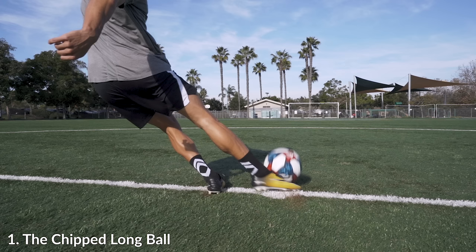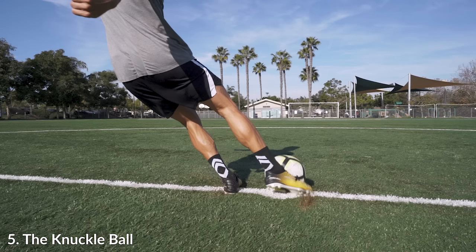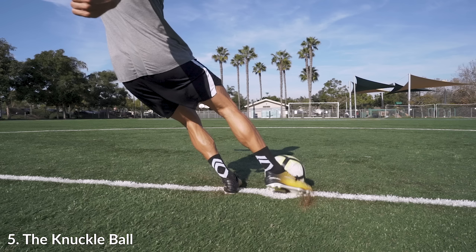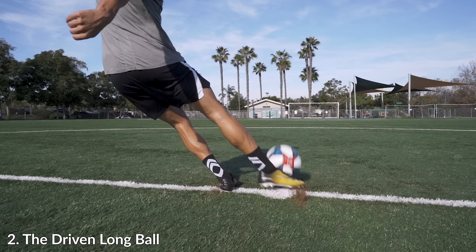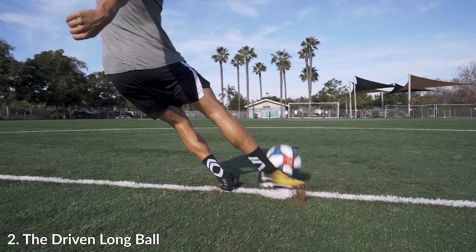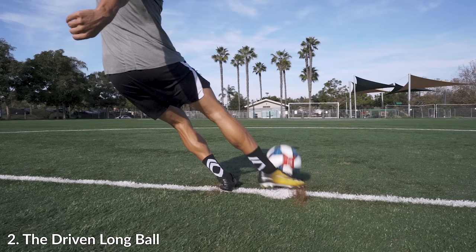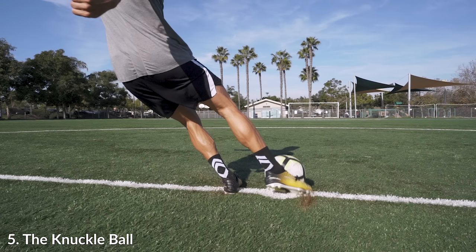Watch how much more over the ball my knee is compared to the chip long ball. The other aspect I want you to see is where I'm striking on my foot — I'm a lot closer to the ball and striking right dead in the center with the bone of my laces.